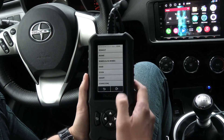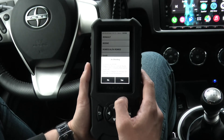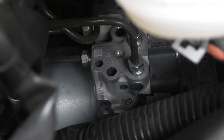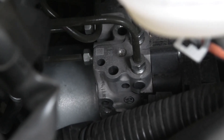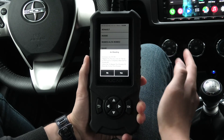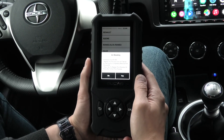I will press the OK button and you will hear the sound of the modulator motor working. This means that we can properly replace the brake fluid in our Toyota with the ABS system using this scanner.